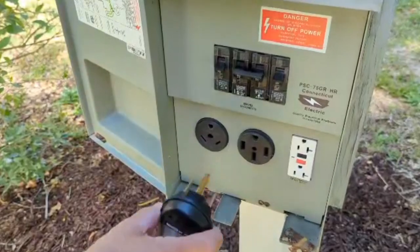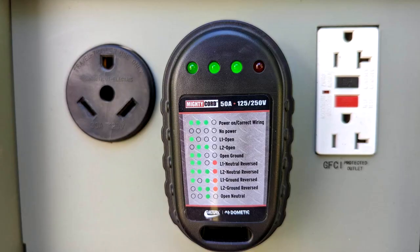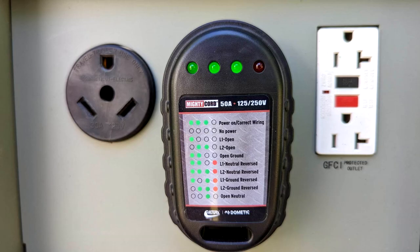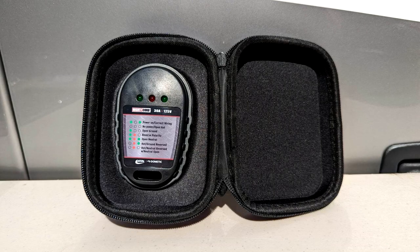There's also a 50 amp RV circuit tester available. It tests for nine wiring faults because a 50 amp system has two hot lines, L1 and L2. Keep in mind these are circuit testers but they do not provide any surge protector functions. Both models come with a carrying case to store the tester in.